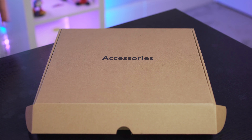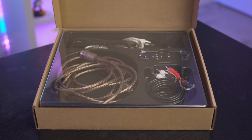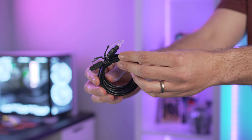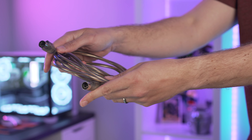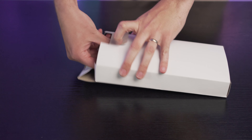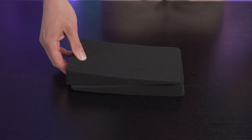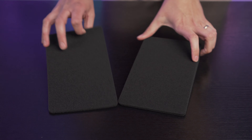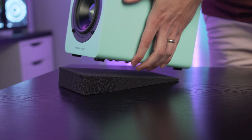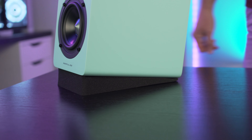The speakers come complete with an array of cables in the box to get you started. These include RCA to RCA, RCA to 3.5mm jack, an optical cable, USB cable, speaker cable to connect left to right, and the power lead. Also in the box is the remote control and two little foam angled stands. The foam stands are a really nice touch — you usually have to pay for these as an extra. Sit them on your desk, put the speakers on top, and not only does it help reduce vibration, but it angles the speakers up slightly towards your ears.